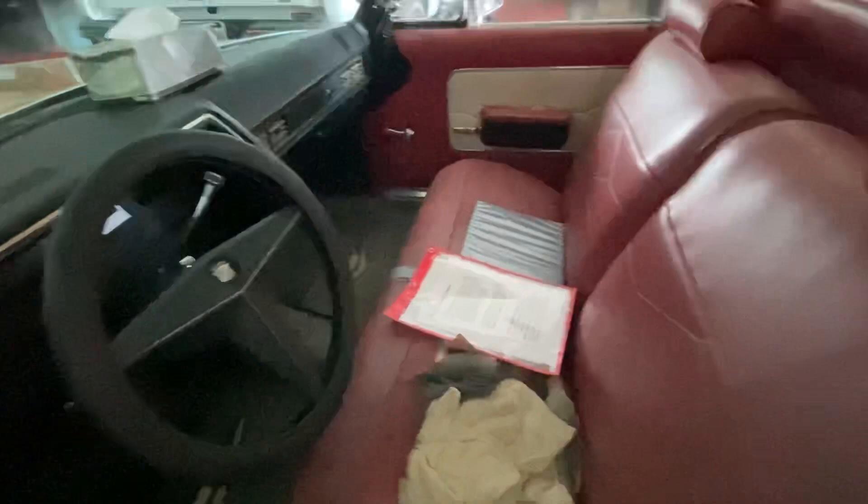The inside is not totally restored yet, but I'll show it to you because I'm sure some people want to see it. The seat still needs to be fixed.